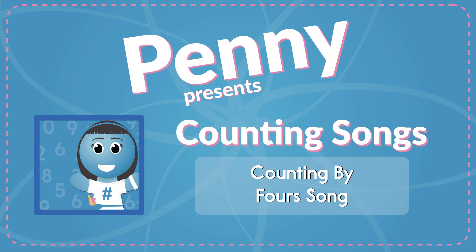We're counting by 4s, counting by 4s. We're counting by 4s, counting by 4s. Yes!